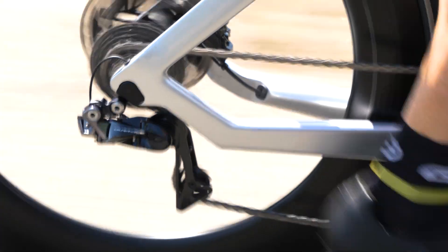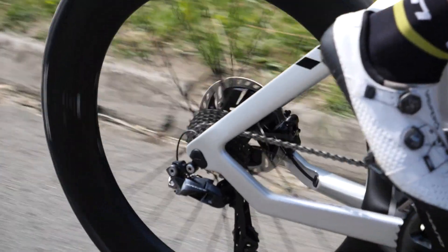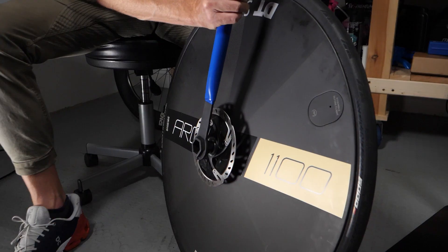Disc brakes are here to stay and yes, they're even on triathlon bikes. If you're in the market for a new triathlon bike in 2021 it'll almost certainly have disc brakes. The maintenance of disc brakes is actually pretty simple and you might even have got your new bike and just started riding it without much thought. Your disc brakes stopped you so you didn't think much more about it, but now it comes time to travel to your first big race and suddenly packing those disc brakes becomes quite intimidating — but you don't need to be intimidated. We'll explain today how to travel with your disc brakes. Don't worry, they needn't be intimidating.